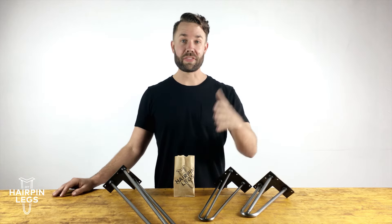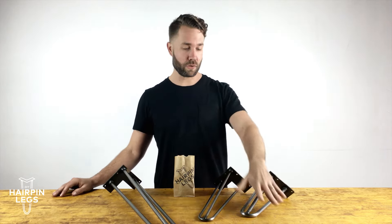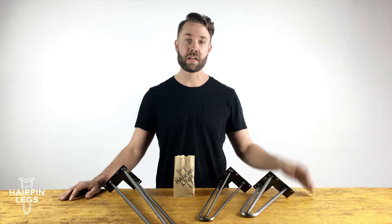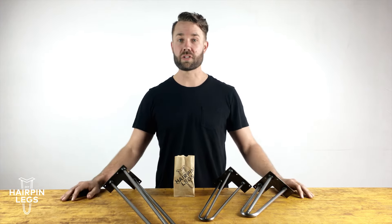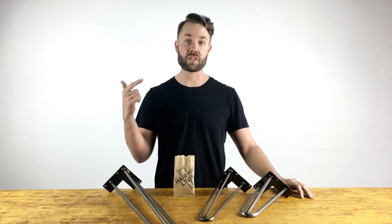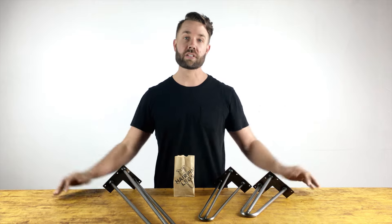We know the struggle. So if you need three rod legs, they come in two different diameters — three eighths and half inch — and pretty much any size that you could think of, from six inches all the way to forty inches. And whenever your order is set, we send you a maintenance kit with the wax, the sponge, and the screws that you need to put your project together.